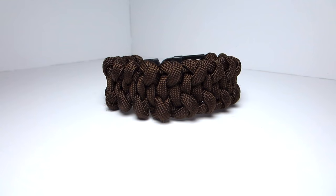Hey guys, what's up? It's Uniform Warrior and today we have another original paracord bracelet tutorial. Considering the way you make this bracelet, I decided to name it the Pretzel Paracord Survival Bracelet.